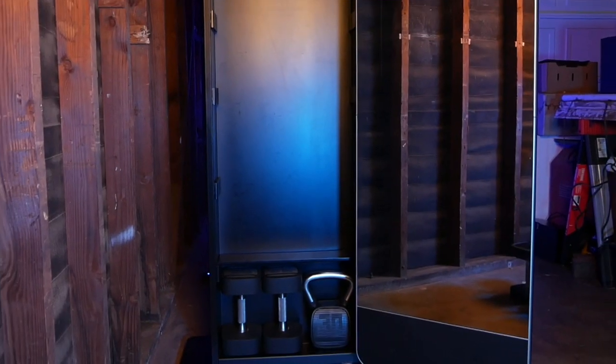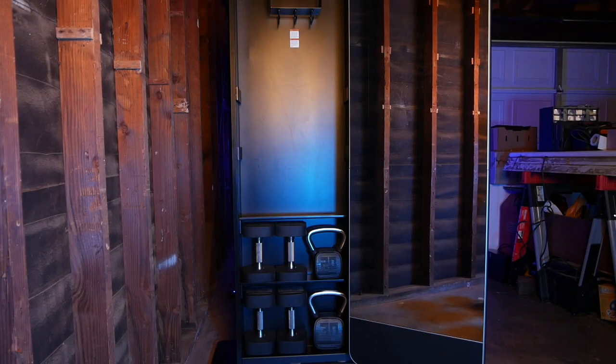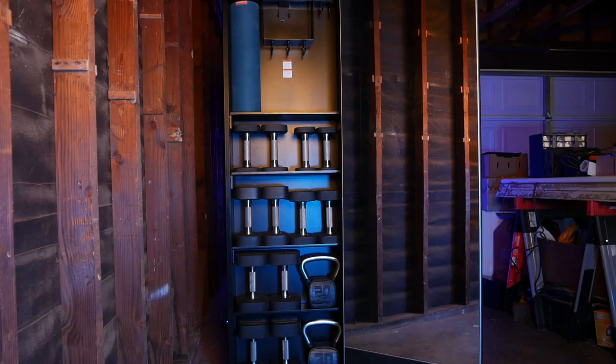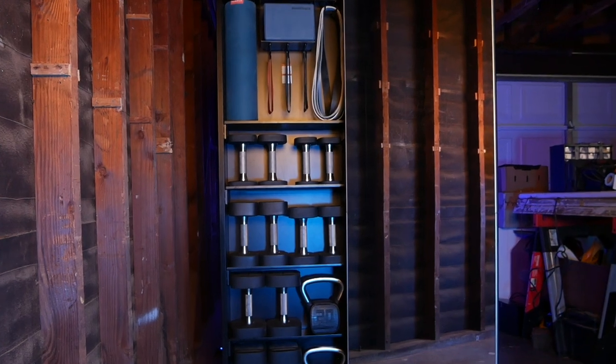Once you've gotten all of your shelf holders in place and have put the shelves in, it's time to load in your equipment. The bottom row is for the 30-pound dumbbells and 30-pound kettlebell. The next shelf up is for the 25-pound dumbbells and 20-pound kettlebell. The following shelf is for the 15-pound and 20-pound dumbbells. The shelf after that is for the 5-pound and 10-pound dumbbells. And finally, the top shelf holds the exercise mat and towel, alongside hooks that hold your resistance and loop bands, as well as a cubby to hold your two yoga blocks.